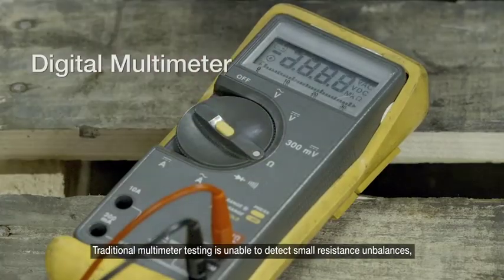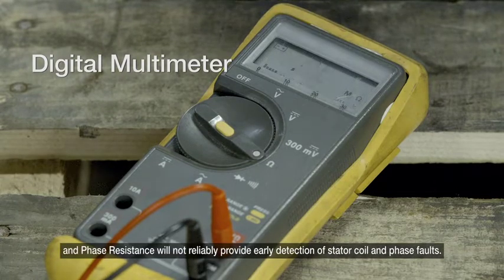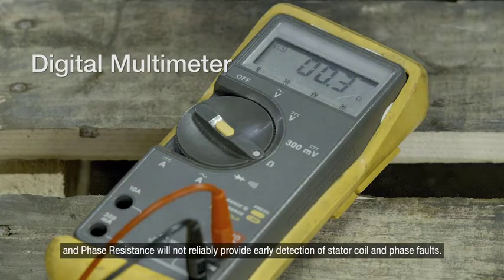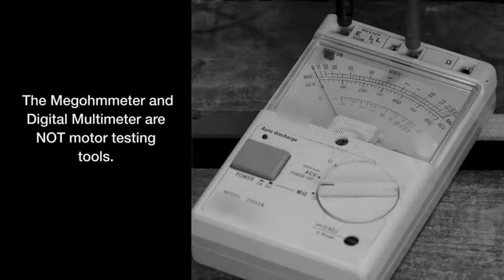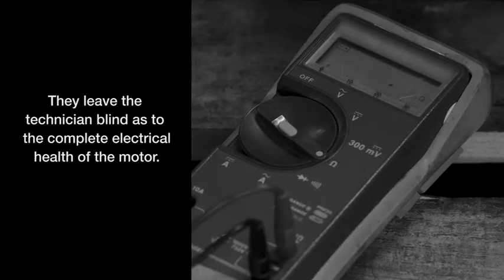Traditional multimeter testing is unable to detect small resistance imbalances, and phase resistance will not reliably provide early detection of stator coil and phase faults. The megometer and digital multimeter are not motor testing tools — they leave the technician blind as to the complete electrical health of the motor.